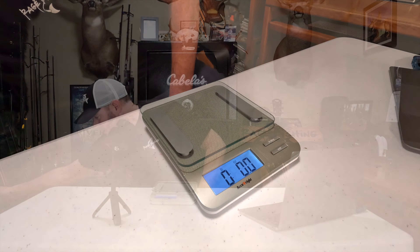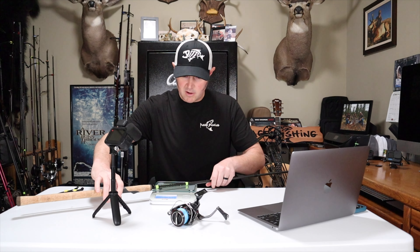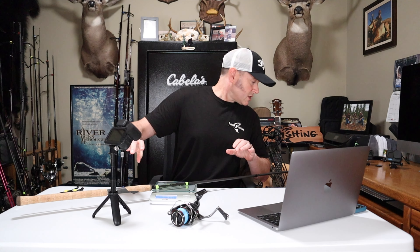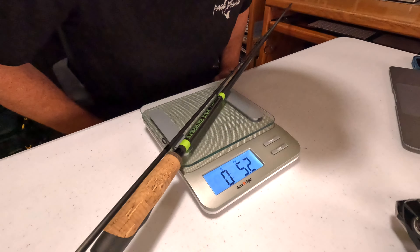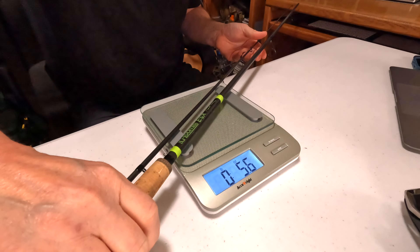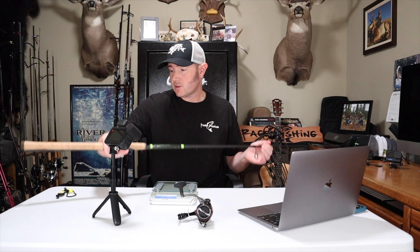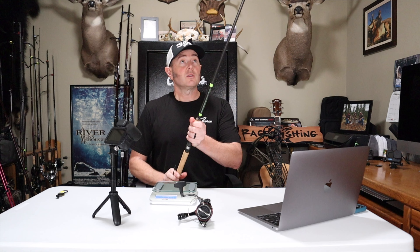Starting with the E6X 1143 — the nine-and-a-half foot medium light. Making sure it's not touching anything but the scale — it's coming in at 5.2 ounces. Now the 1145, to see how much heavier the stouter power rod is — 5.6 ounces. So it's only four-tenths of an ounce more than the 1143, which is not bad at all considering it has more backbone.